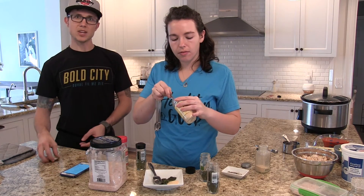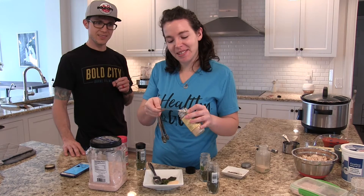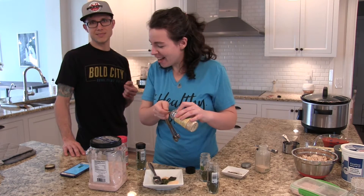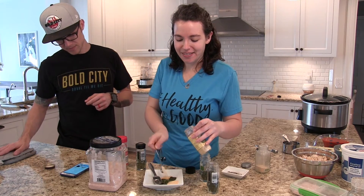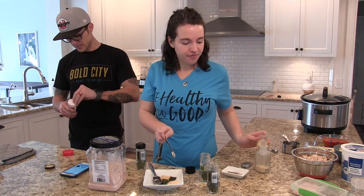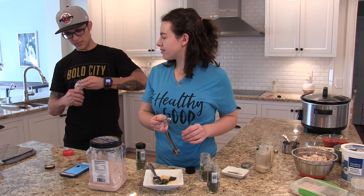We don't have the luxury of TV where we just have everything already prepped. This is a half a teaspoon measuring spoon. We'll go with the dried onion flakes — ooh, onion flakes!